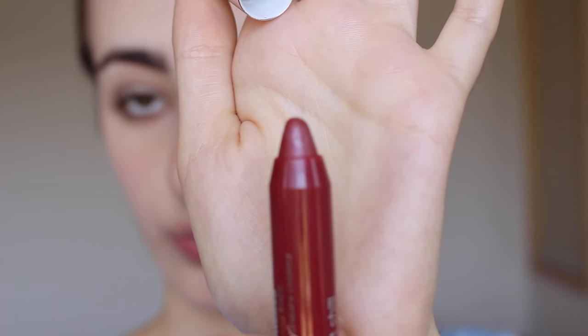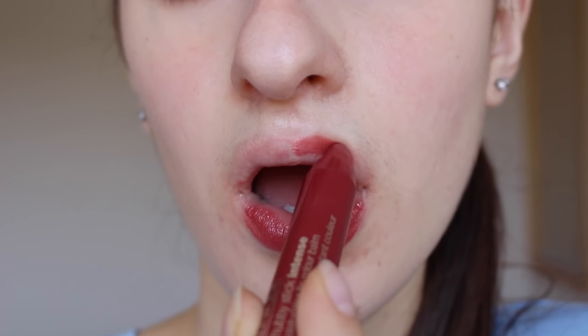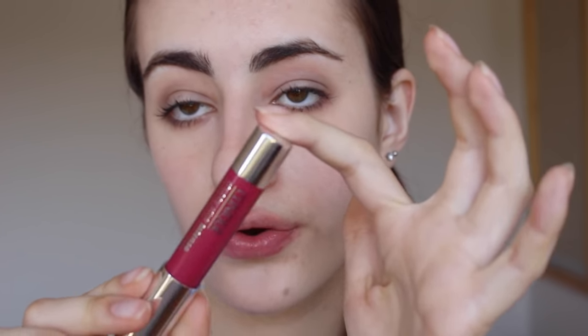Chunkiest Chili is a lot more intense compared to the other ones because it's more of a darker color - a browny, maroon type of shade, but it's still very wearable. The next one is 06 Rumiest Rose.